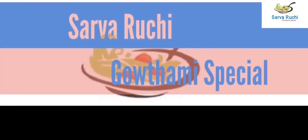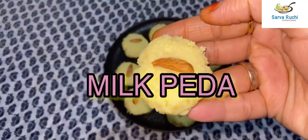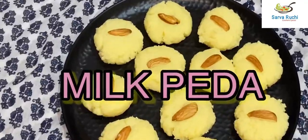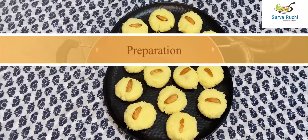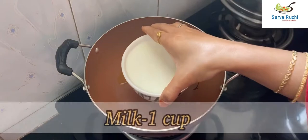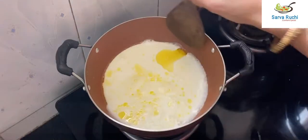Hey guys, this is Gautami, welcome to Sarwaroji. Today we are going to prepare simple and instant milk peda. First, add 1 tablespoon of ghee and 1 cup of milk and mix it well.